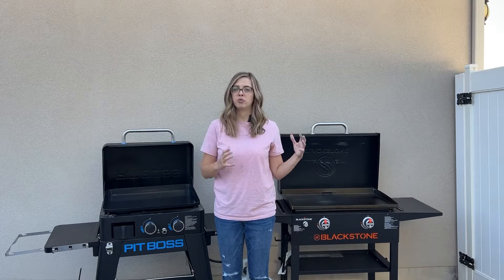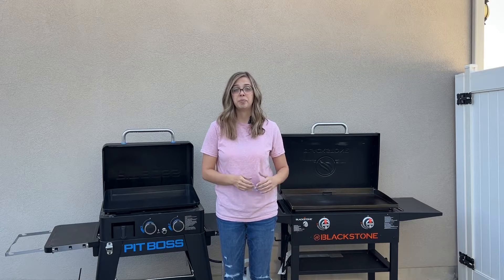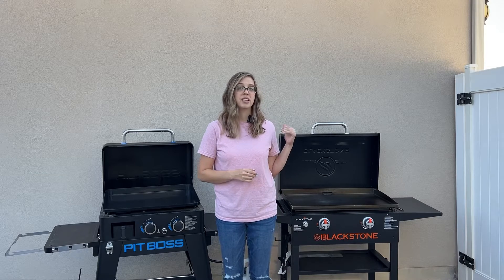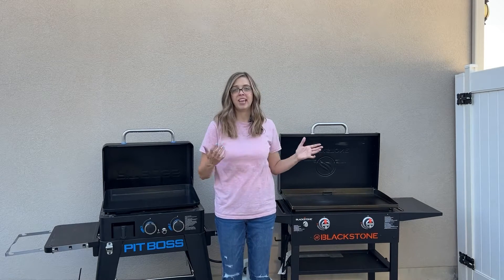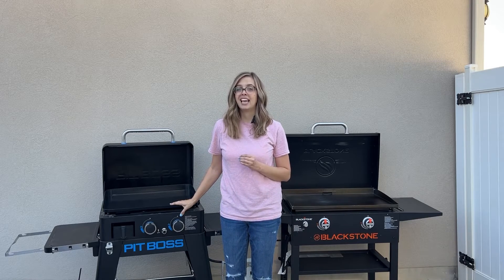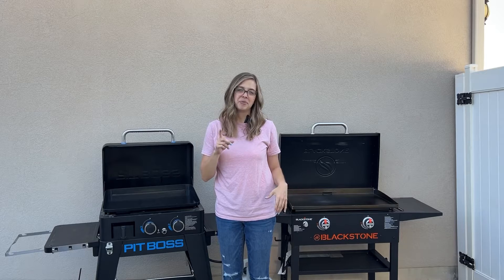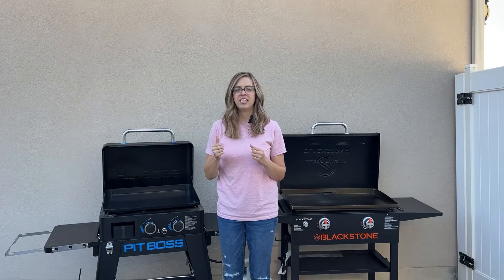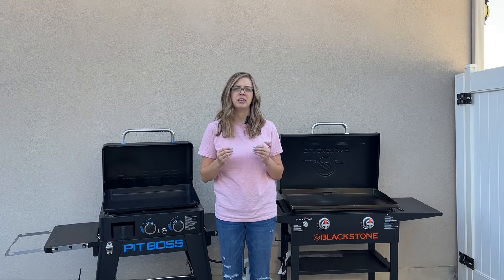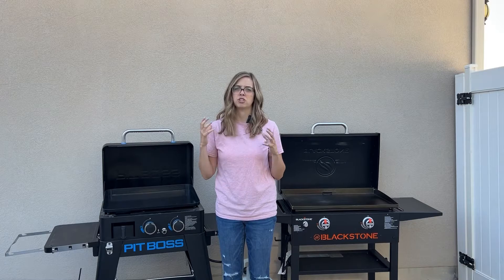Let's talk about pulling these right out of the box — the setup and everything like that. The Blackstone was actually really easy to set up; it comes mostly assembled. The legs just flip out, put in a couple screws, put on the shelves, put on the hood, and it was good to go. The Pit Boss required a little bit more assembly, but that's because it actually has more features in its structure. I put together both with the help of my husband, but the Pit Boss materials are just a little bit more sturdy. The legs and base structure on the Blackstone seem a bit more thin, which is why the Pit Boss took a little bit longer — there's just more to it.